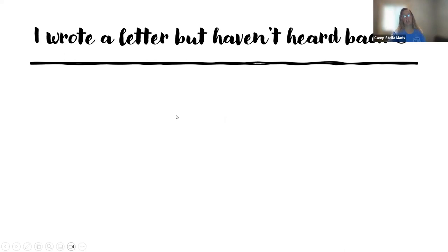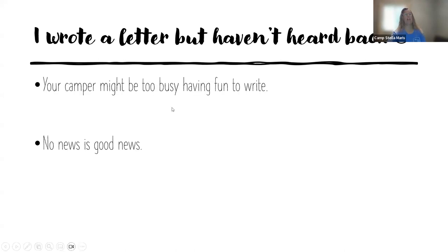I wrote a letter but I haven't heard back — that is a very frustrating thing as a parent. Chances are they're too busy having so much fun to write. It doesn't mean they are not thinking of you; they're just not wanting to take the time to sit down and write. The counselors do encourage them to write home during their rest time and downtime in the cabin, but they don't have to. Always remember: no news is good news. If they're not having fun or having a problem, they'll probably write to you and tell you about what's going on. If there's a major problem and we're unable to solve it and work through it, we'll give you a call. So always remember, no news is good news.